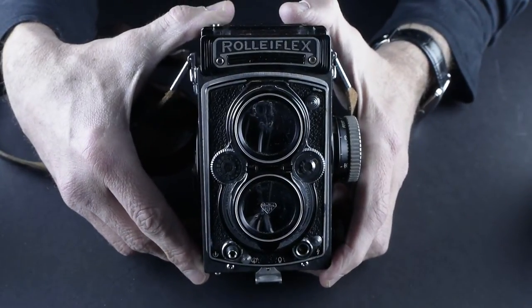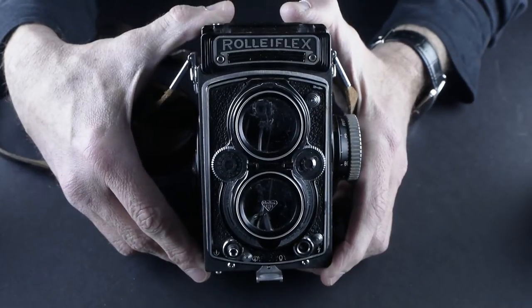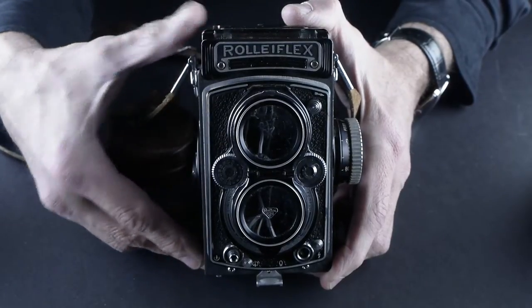This is a Rolleiflex 2.8 — I'm sorry, a 3.5 C. Some readings of the serial number make it into an E, but I think it's a C.